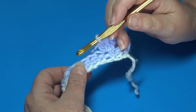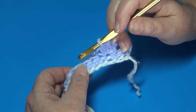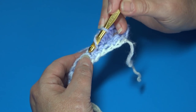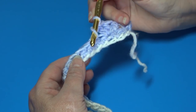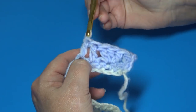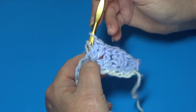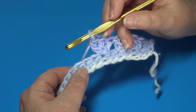Now begin the repeat. Click back to where I say 'start of the repeat' and work until I say 'end of the repeat,' then repeat that across to the last two single crochet stitches. For the repeat: skip the next single crochet, double crochet into the next stitch, skip the next stitch, work three double crochets into the following stitch — one into that stitch, then insert back into that same stitch for the second and third double crochet.